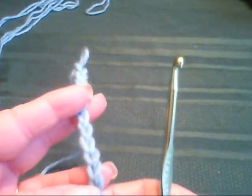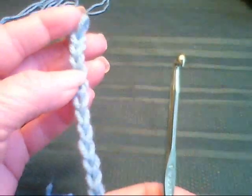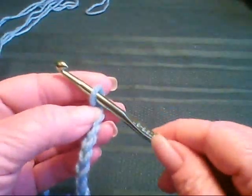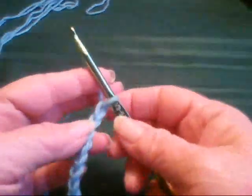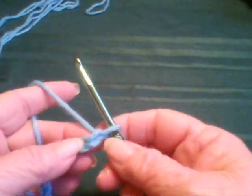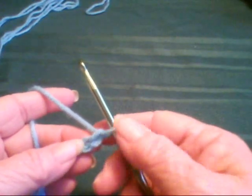So we have one chain, two, three, four, five, six, seven, eight, nine, ten, eleven, twelve. And the one that's on the hook, we don't count. If a project says single crochet in the second chain from the hook, you don't count this one.